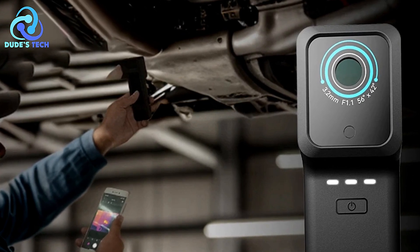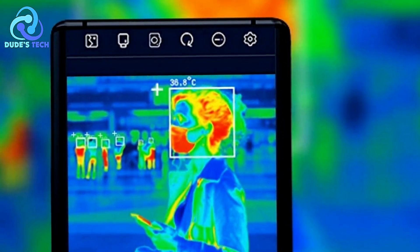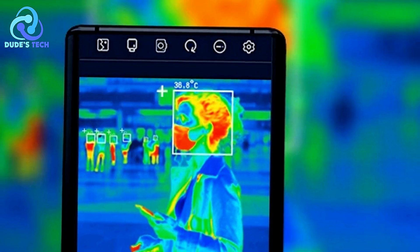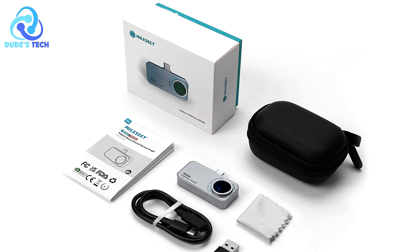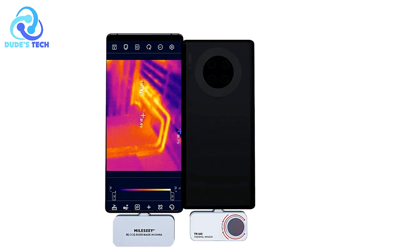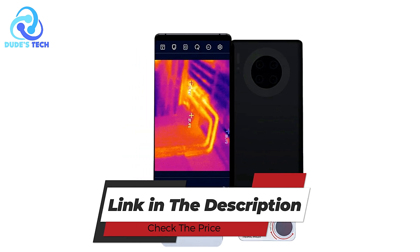The Milosee TR-160i thermal imaging camera offers a great balance of portability, performance, and affordability, making it an excellent tool for professionals working in PCB circuit repair and electrical diagnostics. Its 256x192 resolution delivers detailed thermal images, and the integration with Android devices ensures ease of use and convenience for on-the-go inspections.